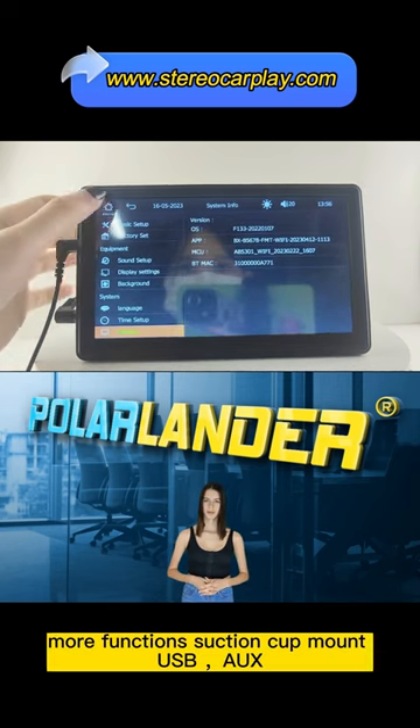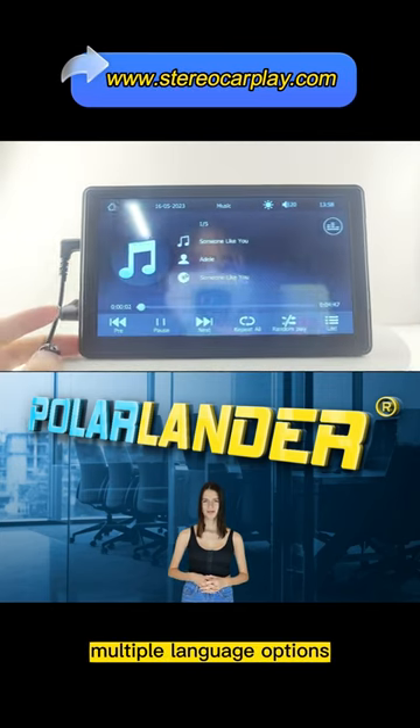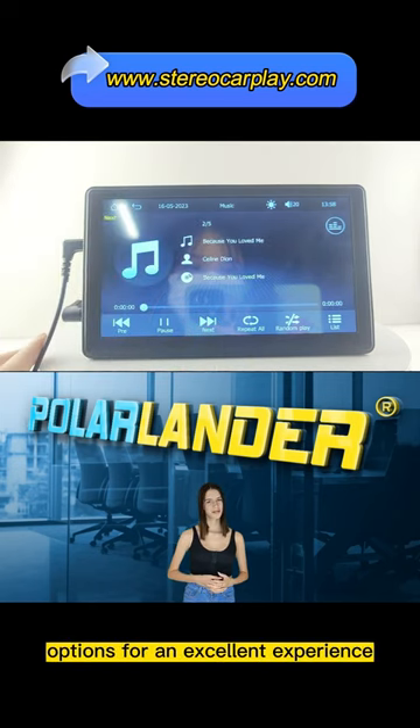Suction cup mount, USB, aux, TF card music player, HD video player, multiple language options — giving you more function options for an excellent experience.